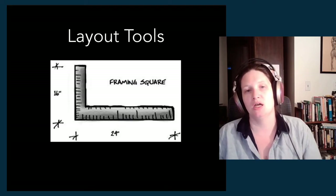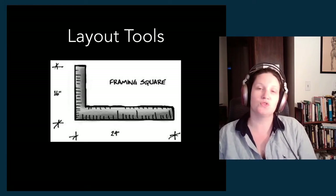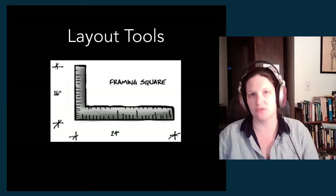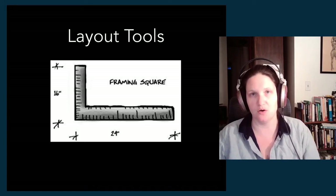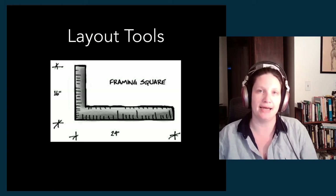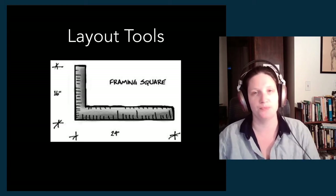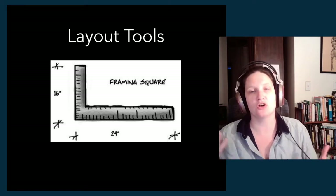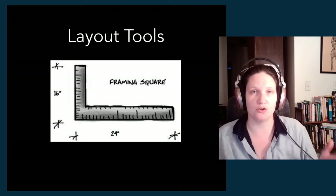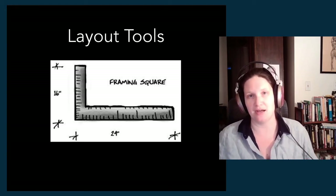Then we have layout tools. These are the tools we use to frame — this is a framing square — to square our frames and lay out various shapes on large surfaces or in construction situations. Part of our goal when building anything is to get the layout accurate to the shape that has been drawn or designed. These tools are used not just for measuring, but also for making sure you're orienting all of your materials correctly and replicating the layout for the project.